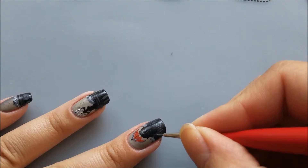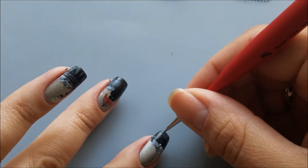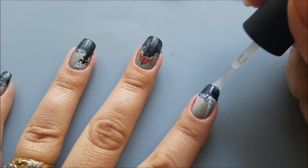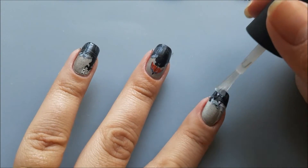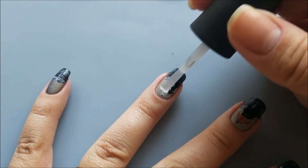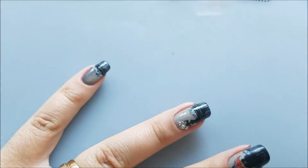Next I'll add some light gray color to my stone fences for better definition. Finally, I'll complete my design with some rhinestones. I'll apply a layer of top coat on my index finger and quickly, before it dries, I'll add some rhinestones on the Eiffel Tower using a picker pencil. Then I'll apply top coat on my ring fingernail and add the rhinestones for the night lights. Finally, I'll finish my manicure with a shiny top coat.